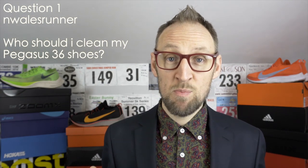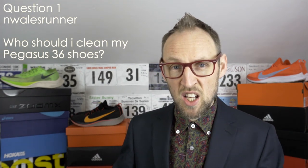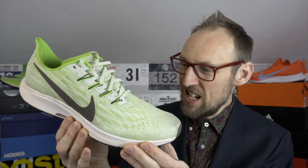North Wales Runner asks via Instagram about cleaning his Pegasus 36. I think he's taken them out and perhaps they've started to get a little bit tarnished already. I was quite lucky with my Pegasus 36 when I got these back in June of last year — mainly used in very dry conditions, so they look pretty pristine. Only really the toe box has got a bit of darkening from dirt and grime from the road.